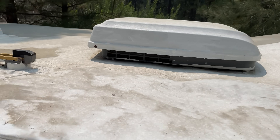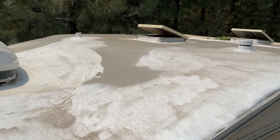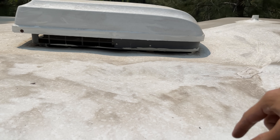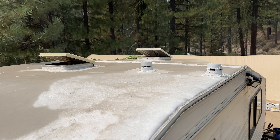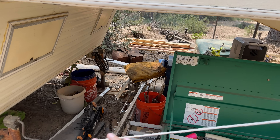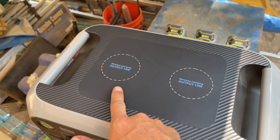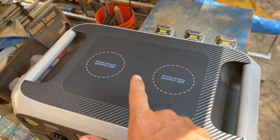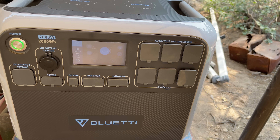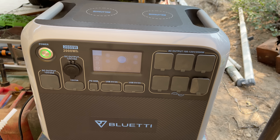Eventually I think we'll put these panels over the top of the shred quarters — it's a perfect spot with sun aplenty. We just have to drill some holes or run cables around and build a little weatherproof box. You can also charge your phone right on top of this unit. It's pulling in over 300 watts consistently — the cooling fan kicked on and it's making a little more noise, but nothing compared to a noisy gas generator.